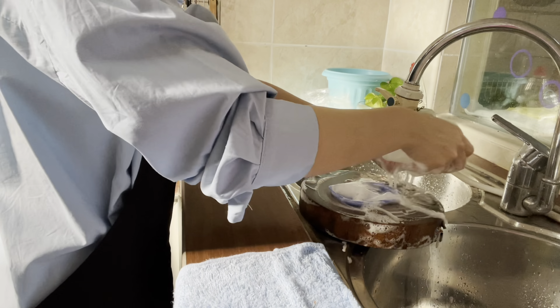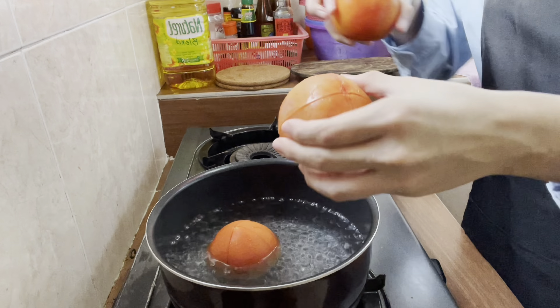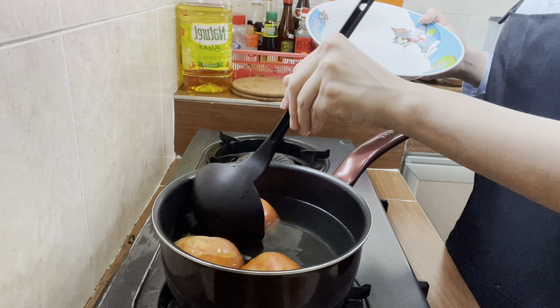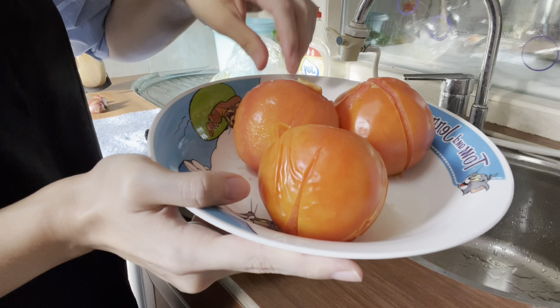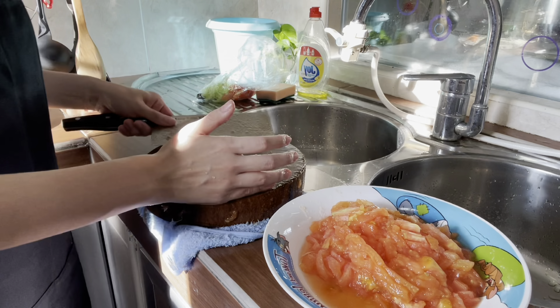Now we'll clean all the utensils and our station. Now I'm going to put the utensils on the inside, then I'm going to put the utensils in.